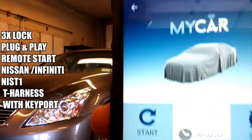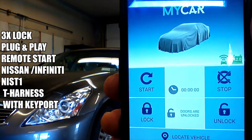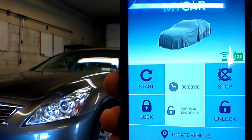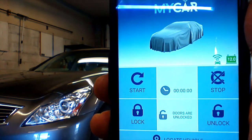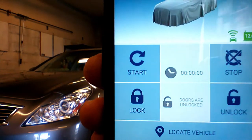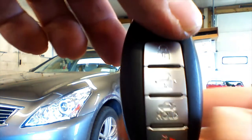You're about to watch a video detailing the installation of a warmcarnow.com remote starting kit in a 2011 Infinity G25X. We're going to use a telematic smartphone controller and we're going to be able to activate the remote start from the OEM fob by locking the doors three times.